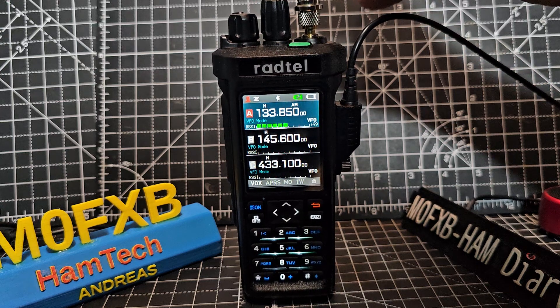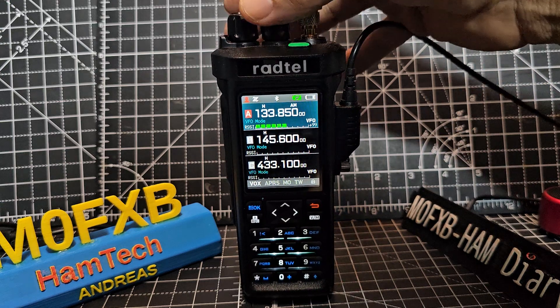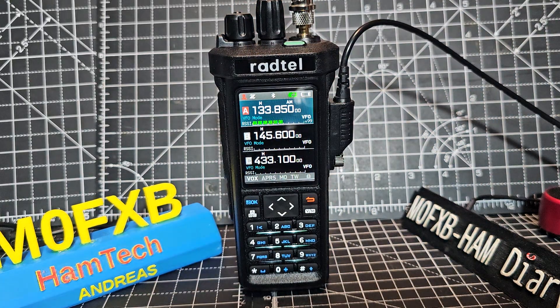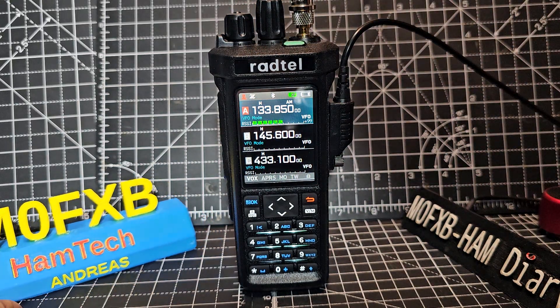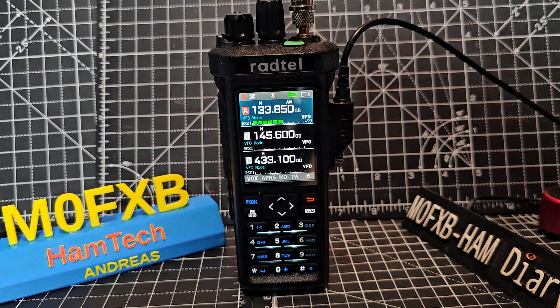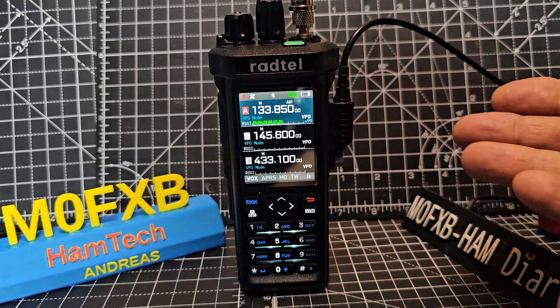This antenna is on the roof. And as you can see, it works amazing on air band. Of course you could add that frequency to a memory if you want.